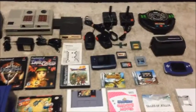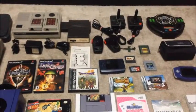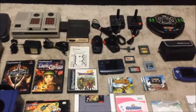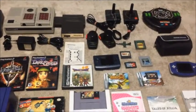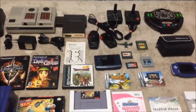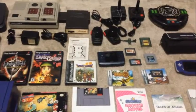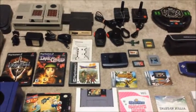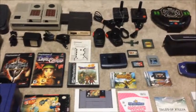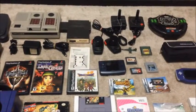You guys just saw the video where I picked up this dirty, nasty box of random video games. The guy got my number from a friend because every yard sale and garage sale I go to, I drop my email and phone number letting people know that I'm always buying Nintendo stuff and all video games.